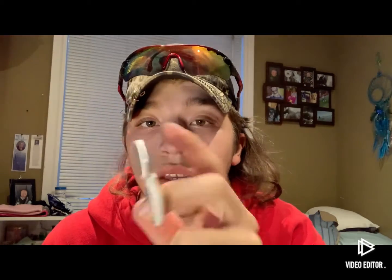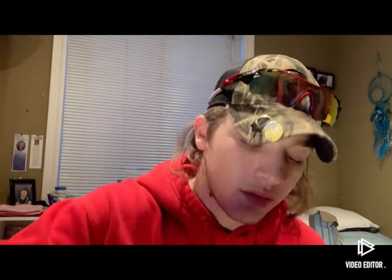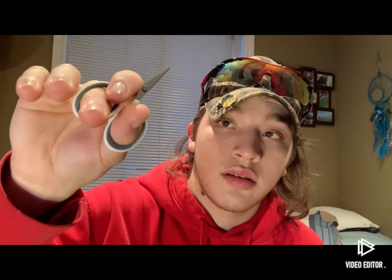For cutting the little tag ends off the roe bags, I've got a pair of tiny craft scissors from the dollar store. And then these are Blackbird scissors — I prefer these ones. They just have a bigger finger opening, my fingers fit in there easy, and I feel like I can hold the mesh tighter to the blade.